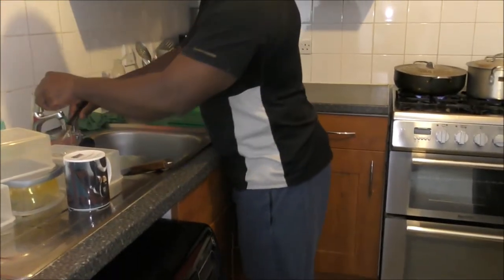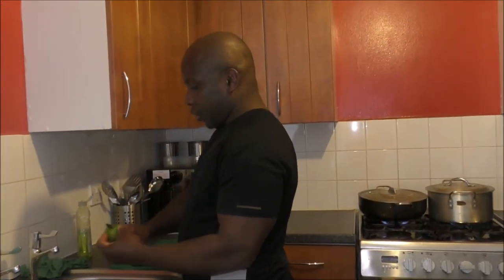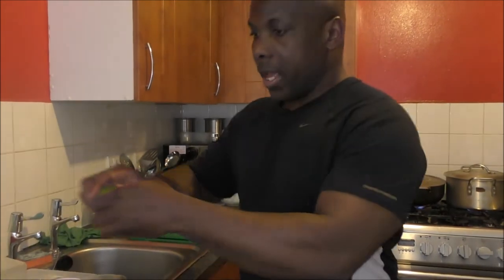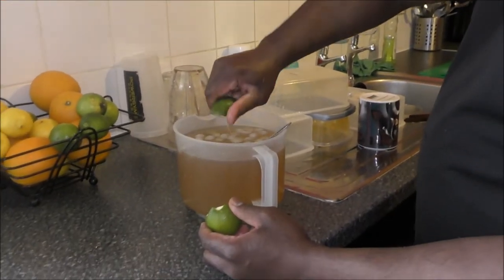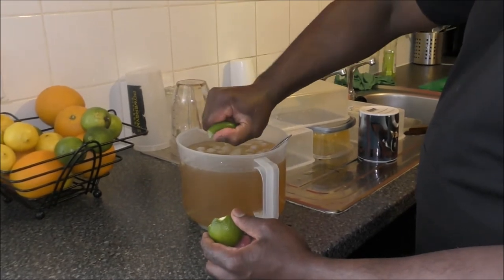Sugar and water — fresh. Lime. And juice.